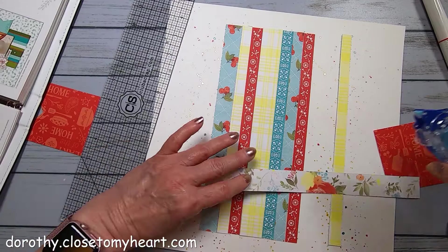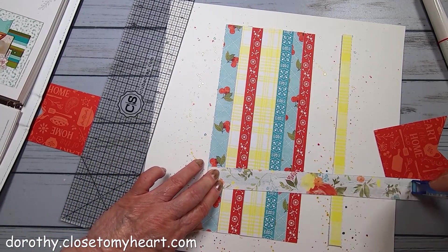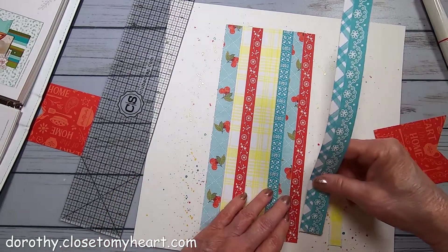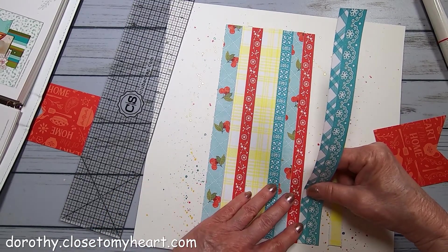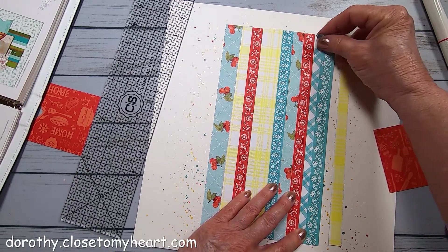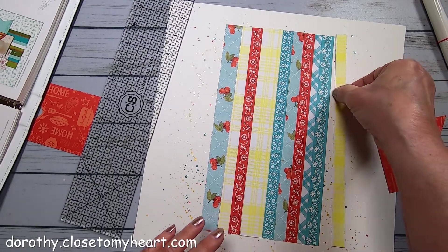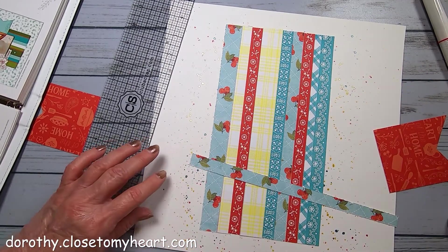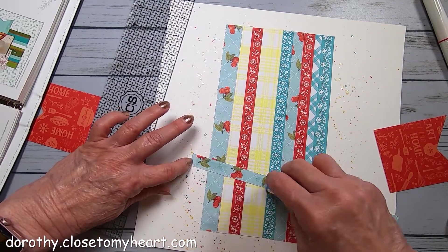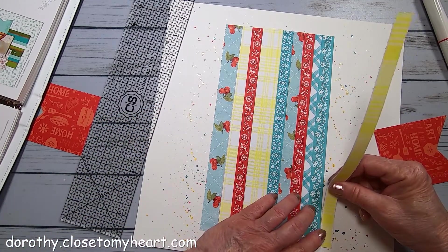These little wood embellishments in the shape of all the kitchen appliances and hand tools - whisks and stuff like that - were so cute. And with the light wood, you can color them by pressing them into an ink pad or sponging them. Either way, they take up color beautifully.